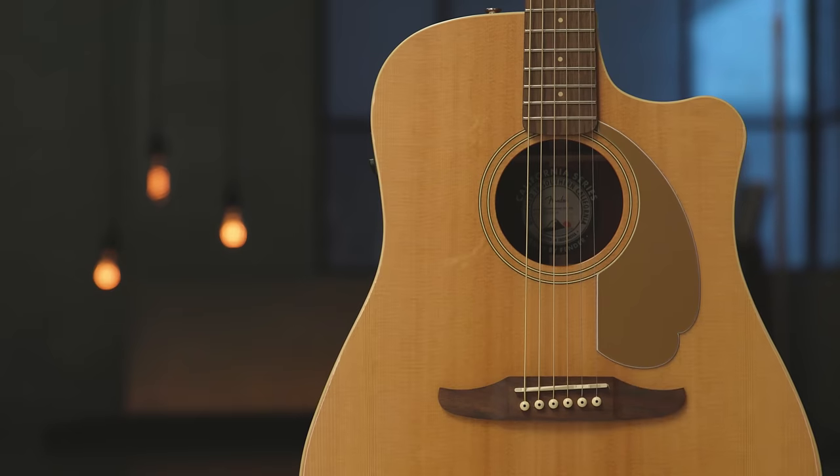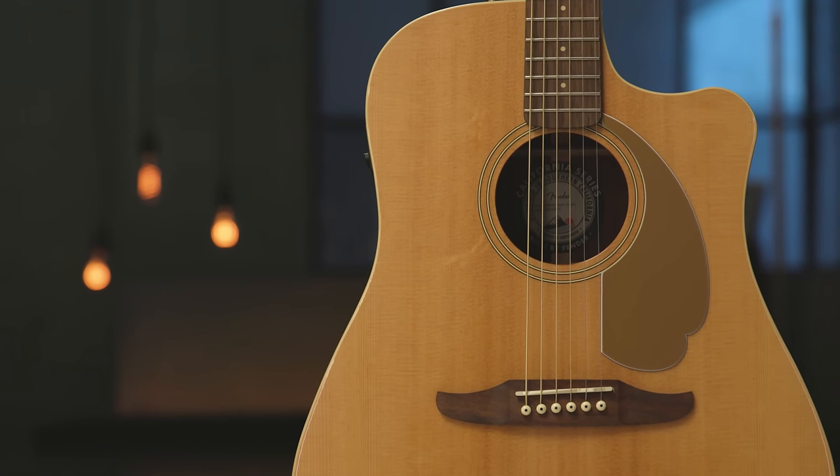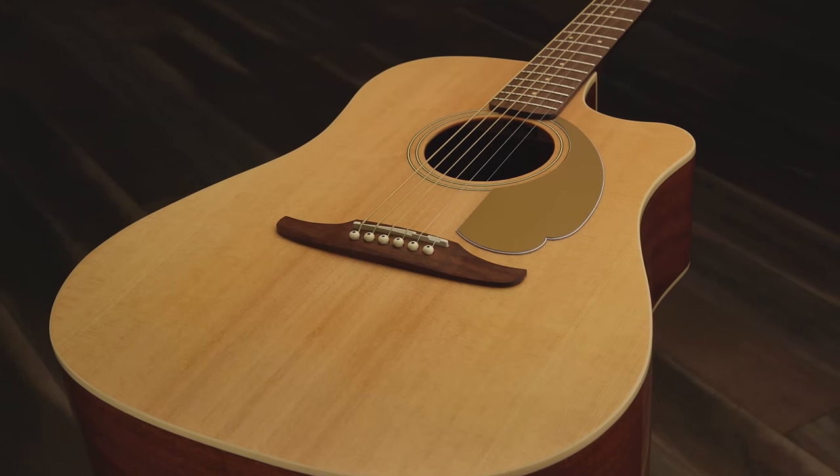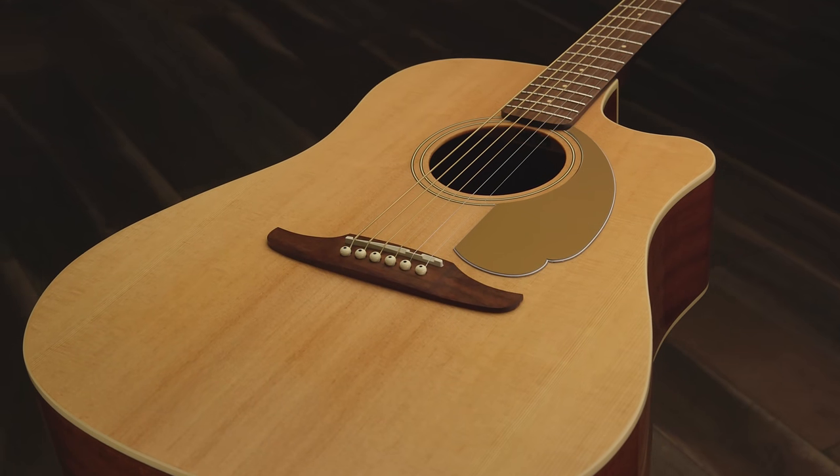Fender's rich acoustic guitar history dates back to the early 1960s, following the incredible success of Fender's electric guitars, basses, and amplifiers. Folk music was booming in the late 1950s and early 1960s, with acoustic guitars playing an integral part. One thing is true — acoustic guitar is as popular as ever, and it always makes a great choice as a first guitar. Let's check out how it sounds.